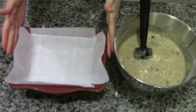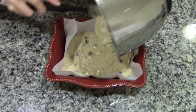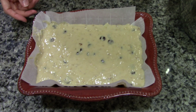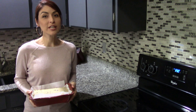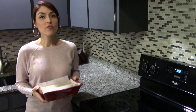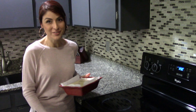All right, on my baking dish, I have lined it with parchment paper. All right, and this is how it looks. All right, so I did have my oven preheating to 350 degrees, and we're going to go ahead and put this in there for about 55 minutes to an hour. Just start checking on it at about 55 minutes.